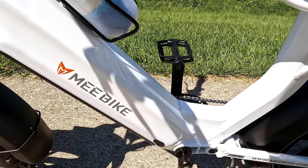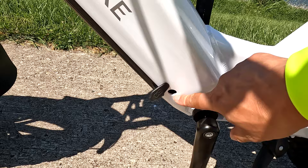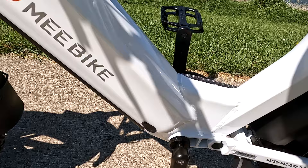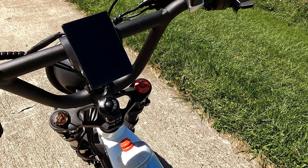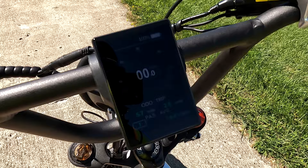On this side is the charging port — you can pop this open and charge it directly to the battery, or you can take the battery out and charge it separately. I think it's easier to just leave it on the bike and charge it rather than having to take the battery out.